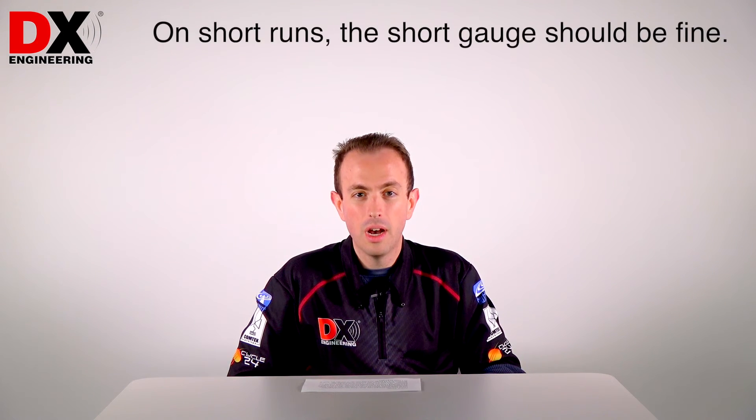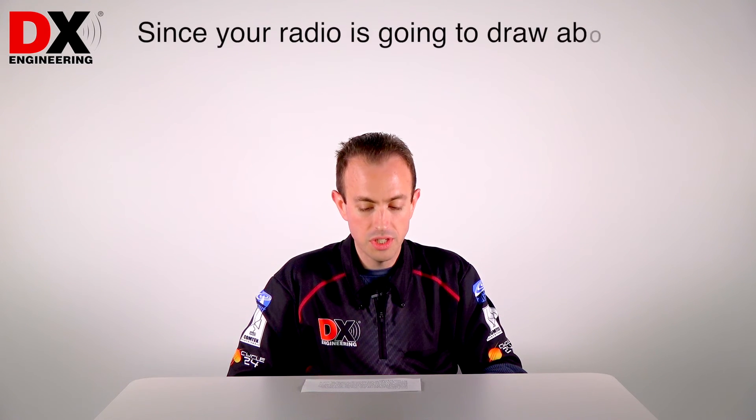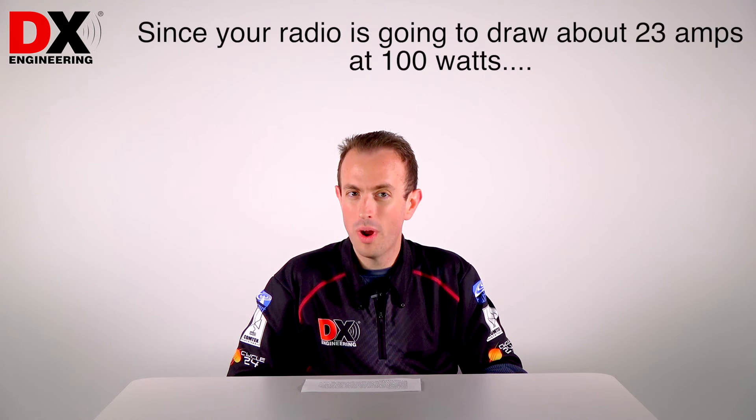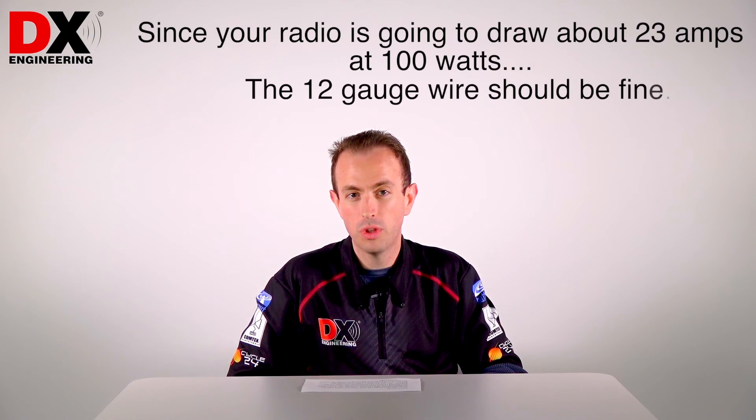On short runs like that, you should be fine with 12-gauge. A lot of the HF radios come with 12-gauge wire as the factory cord. So since your radio is still only going to draw about 23 amps at 100 watts, you should be fine with 12-gauge wire.